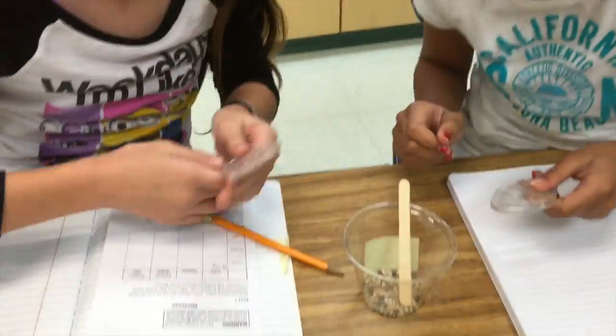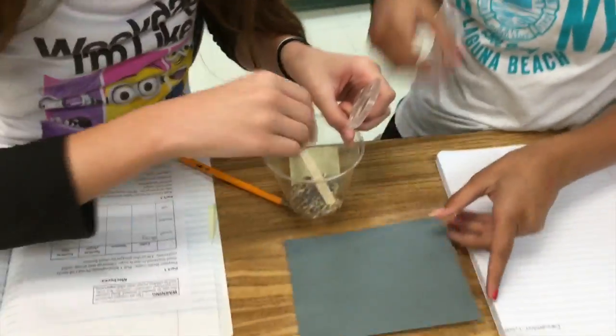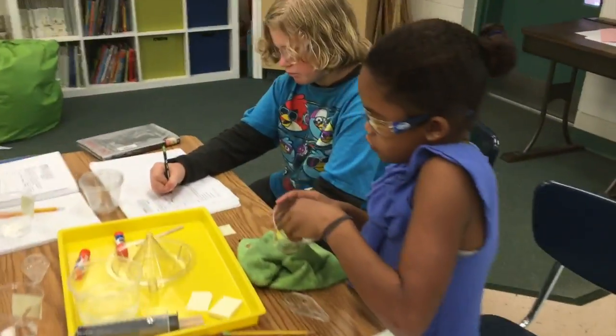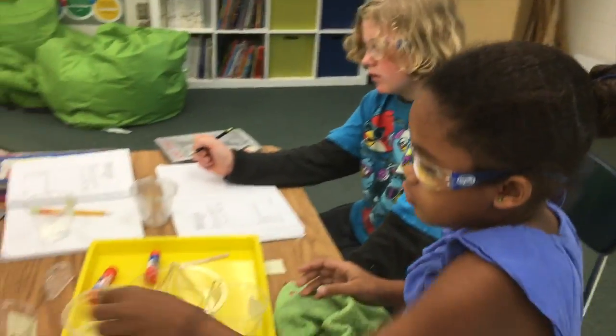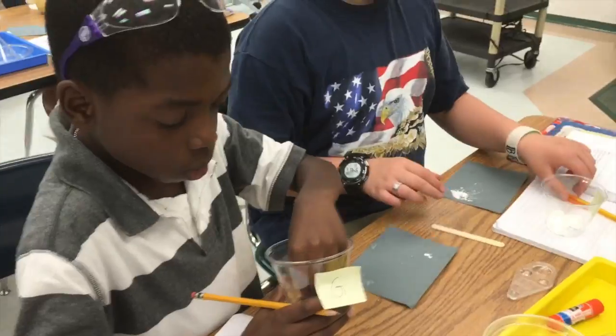You can take some of the pieces out. The gravel is... Daniel, keep your lab glasses on.